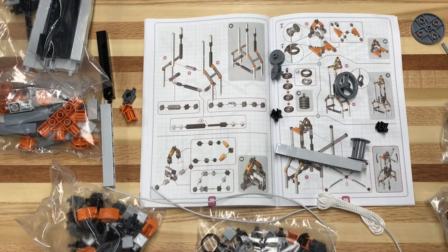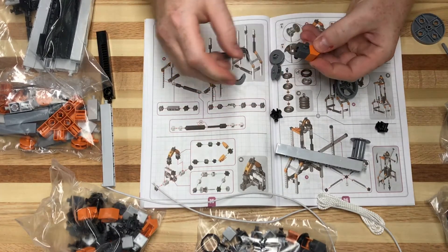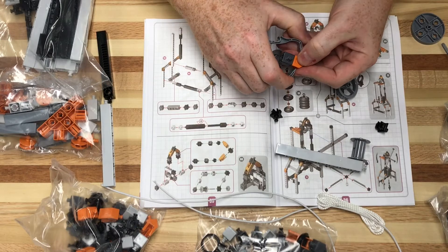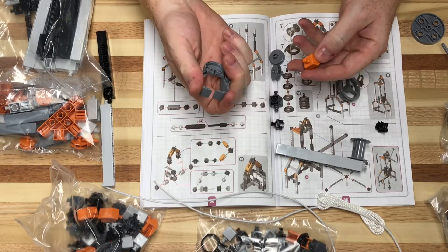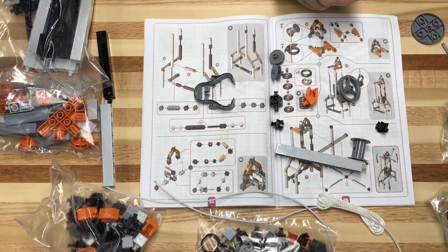I found something in the box — this is a tool to remove the pieces. So when the bricks are snapped together tightly, this would go in there and break them apart. That's kind of nice, especially if you've got kids with a little bit of dexterity or hand grip strength issues.